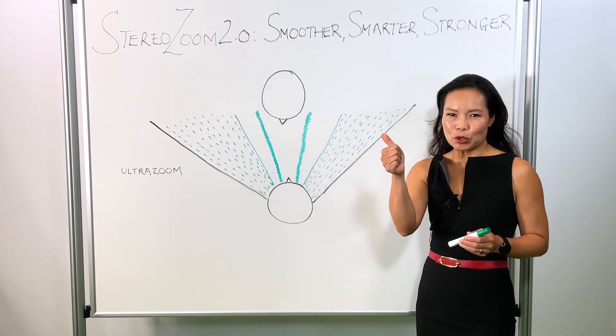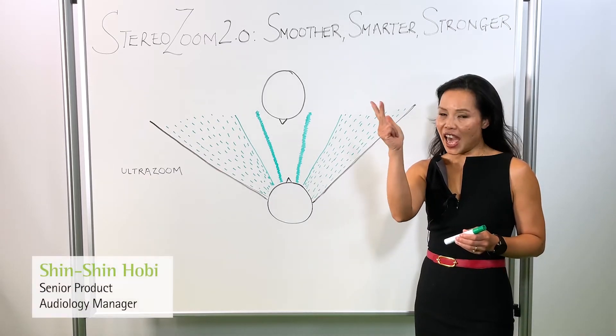StereoZoom 2.0 — Smoother, Smarter, and Stronger.